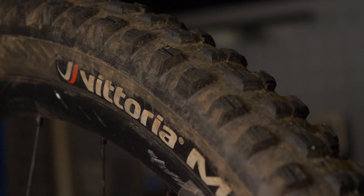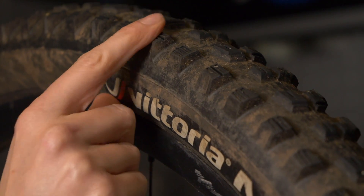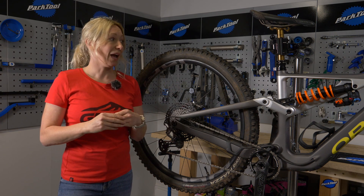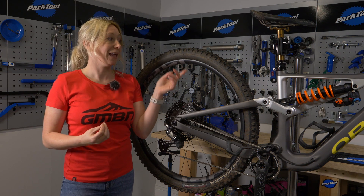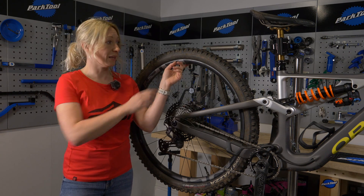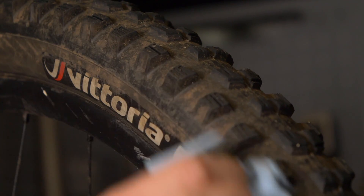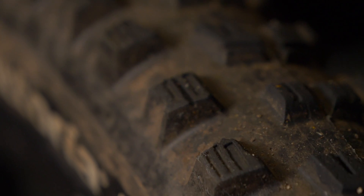Check your tires — the knobbles should be pretty square-edged, not rounded, and shouldn't have any cracks or tears, as that's a sign they're wearing out. On a second-hand bike, replacing tires could cost anywhere from £40 to £70 per tire, so factor that in. Also check the sidewalls for metal shards or threads coming through where rubber is wearing away, and check for any holes between the knobbles, as those could cause a failure while riding.